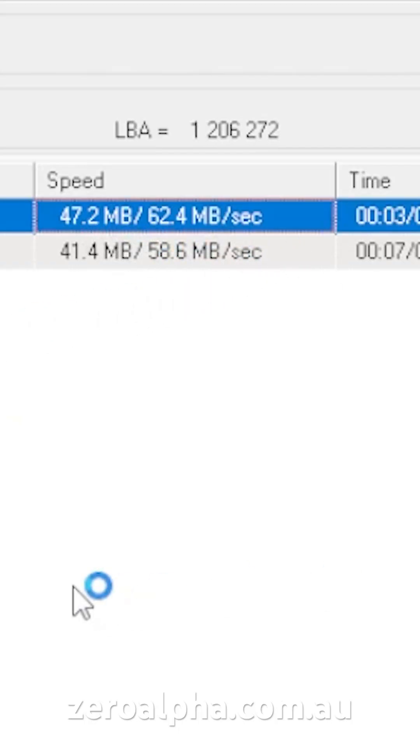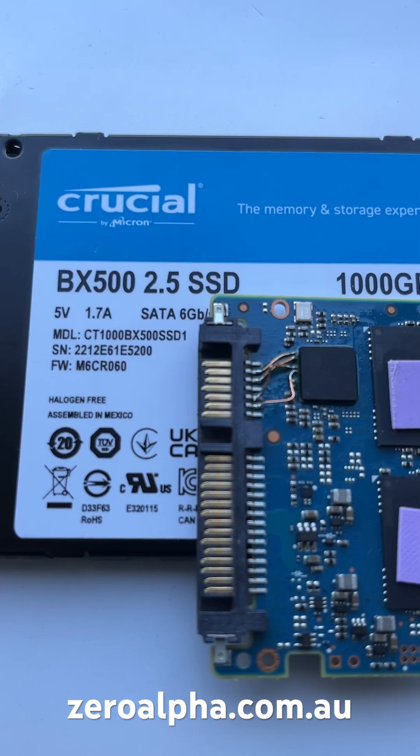If you need data recovery from a Crucial SSD drive that stopped working, you can mail in from any location or drop off. Visit XeroAlpha.com.au and we will get your data back at the lowest price.